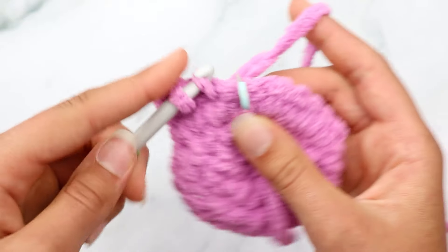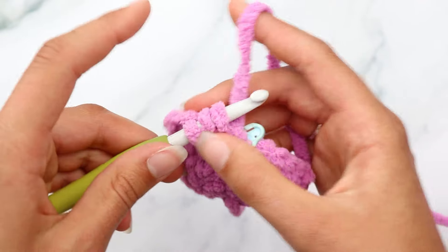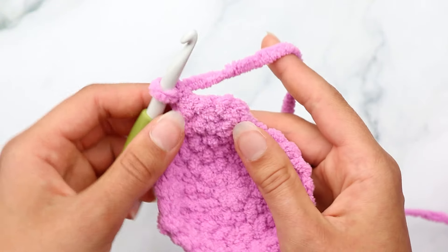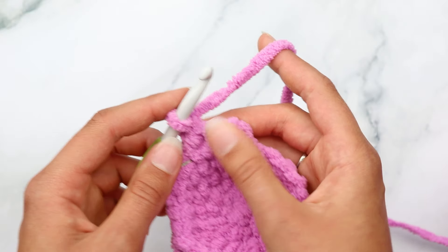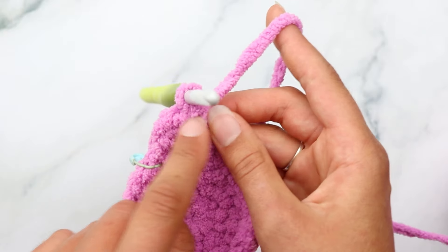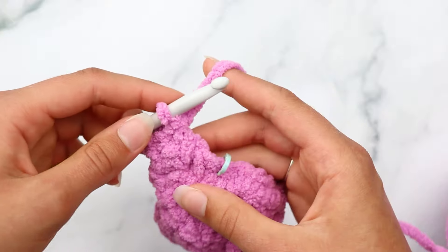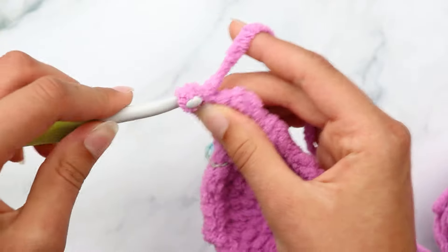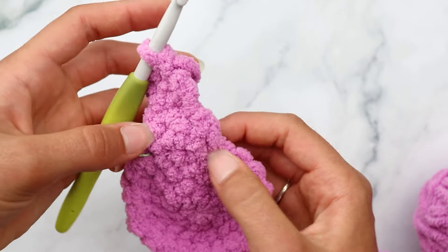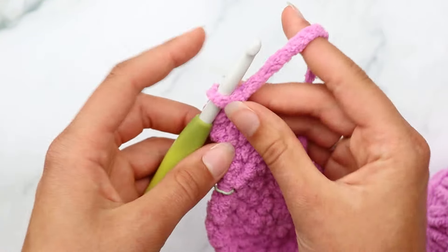Chain one and turn your work. For row two, you're going to single crochet decrease over the first two stitches: insert your hook, yarn over and pull through, insert into the next stitch, yarn over and pull through - you should have three loops on your hook - then yarn over and pull through all three loops. Repeat that decrease one more time over the remaining two stitches. You should now have two stitches.